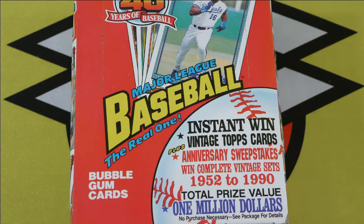Welcome to Retro Box Breaks. This is a channel that opens baseball card boxes from the 80s and 90s, and today we're going to be opening a box of 1991 Topps. If this is the type of stuff you like watching, make sure to hit that subscribe button in the bottom right to see all the videos we're going to be doing in the future.